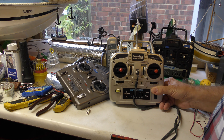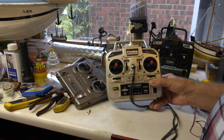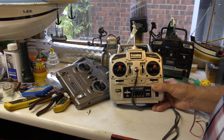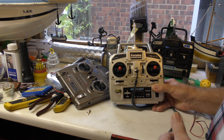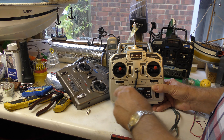It will work perfectly okay. The range will be fine. No alterations necessary. So there you go — those of you that have got 35 transmitters sitting on the shelf and you've got a 40 meg that's no longer working, or you need a 40 meg, swap over the crystals.